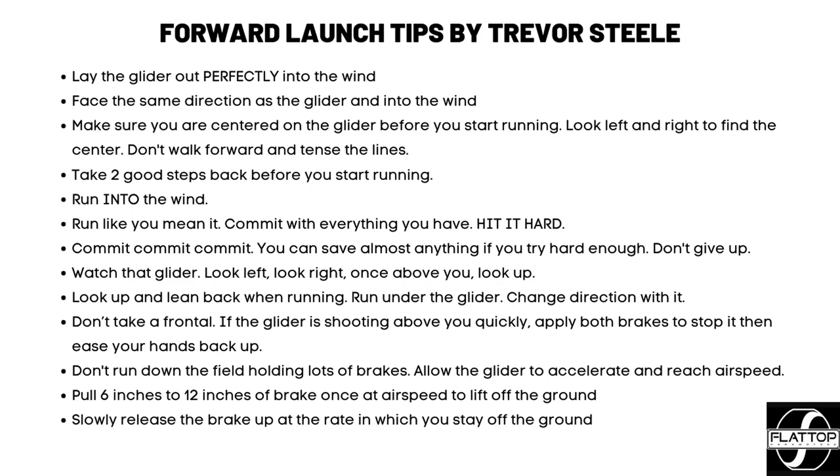You might snag a line or blow up the leading edge over with your prop. Take two good steps back — you want a little room to speed up before you reach those lines. Run into the wind, and run like you mean it. You have to commit with everything you have. Hit it hard — commit, commit, commit. You can save almost anything if you really try hard enough. I've seen guys where the inflation is working a little to the side — keep going, give it everything, and they do end up pulling it off. You can save almost any mistake with a forward launch if you just try hard enough.